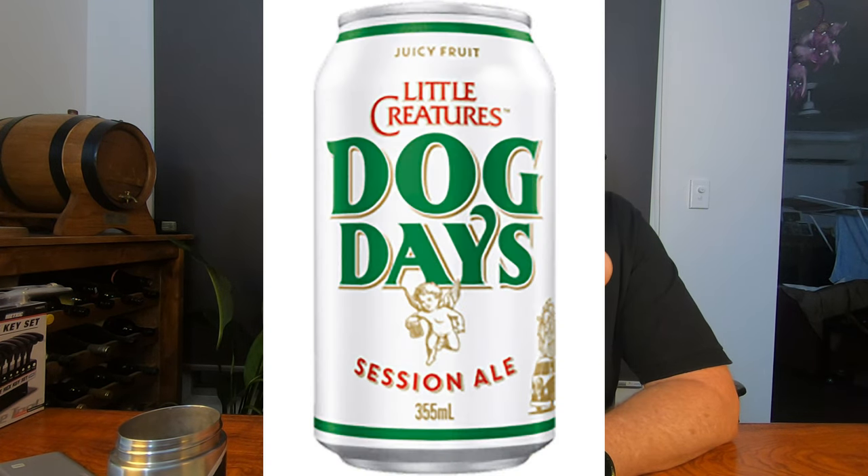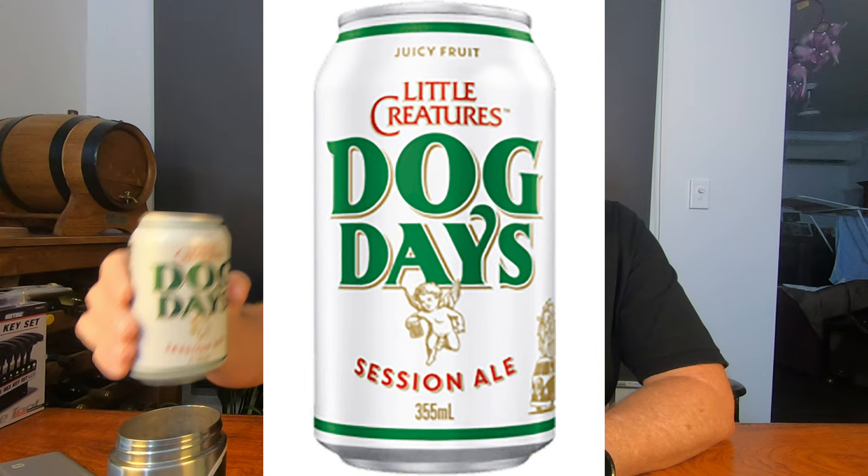G'day and welcome to Fry Bat, Friday Beers and Tools. This week we're trialling a new Little Creatures - well, new to me - Little Creatures Brewing Beer. This is Dog Days, their Session Ale.